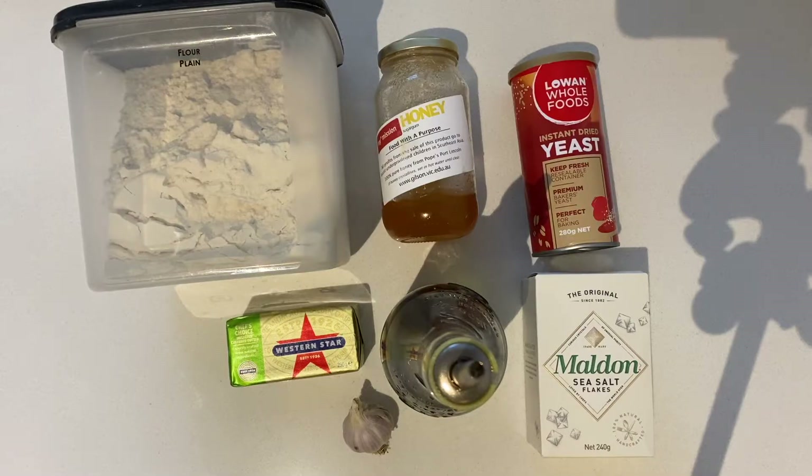You will need dry yeast, honey, plain flour, sea salt flakes, extra virgin olive oil, butter, and garlic.